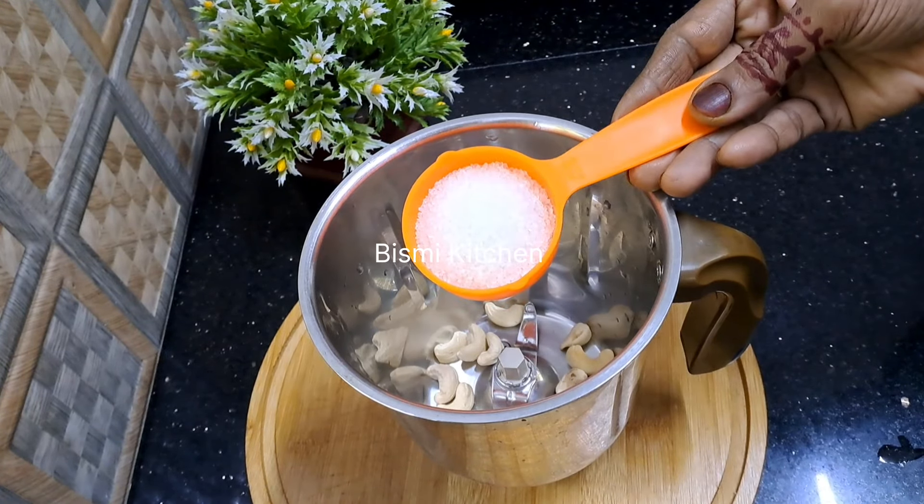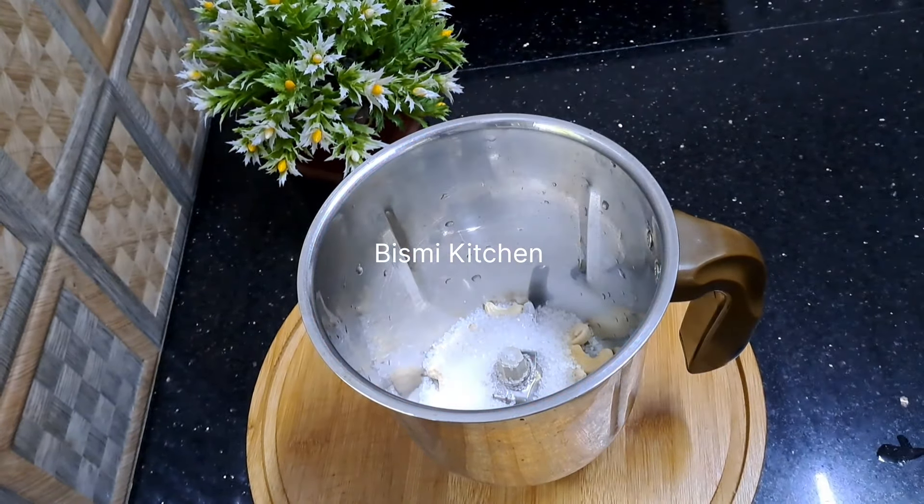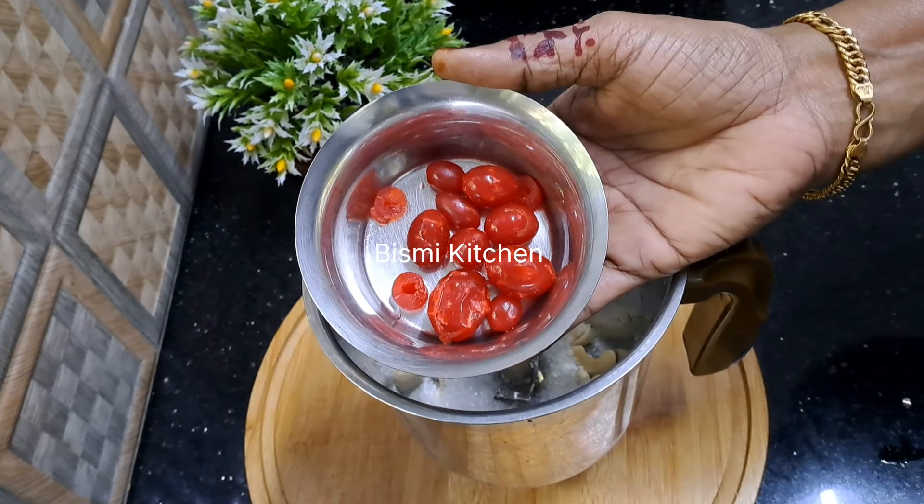I am going to add 3 tbsp. I am going to add some cashew nut.